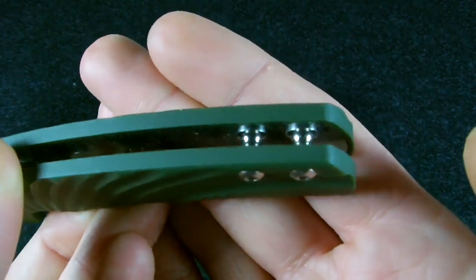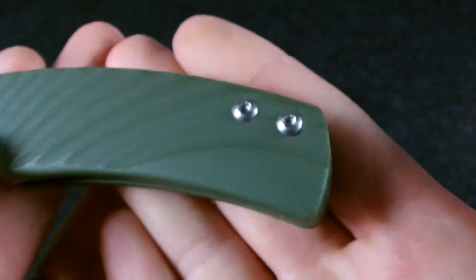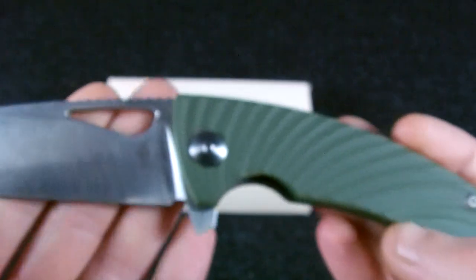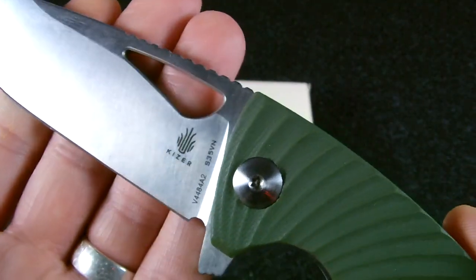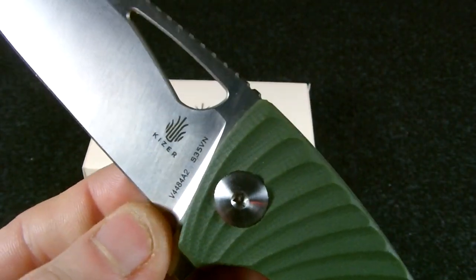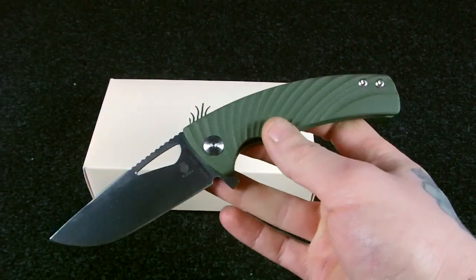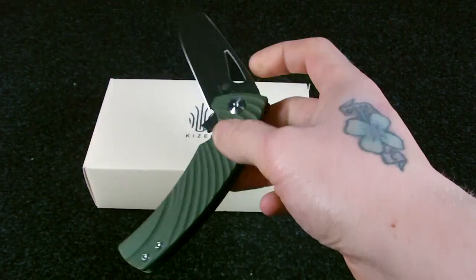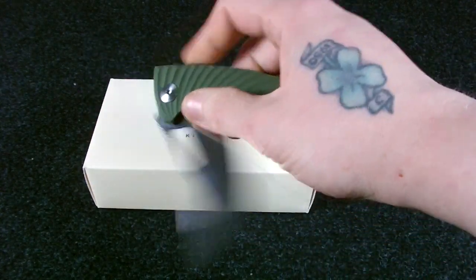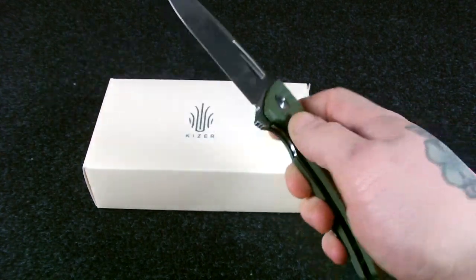There are stainless steel Torx screw heads, the Kaiser logo, the S35VN marking, and the model name. This knife is one of the exceptions in the Vanguard series — they usually come with a VG10 blade, but this one has S35VN instead.